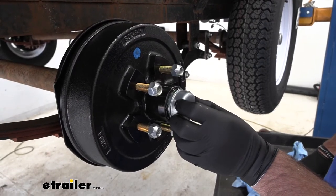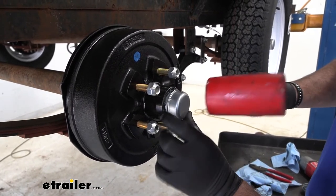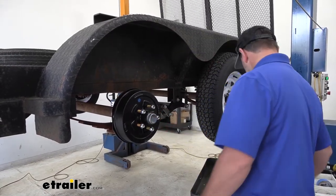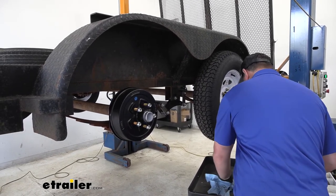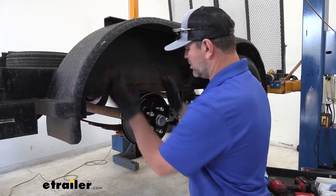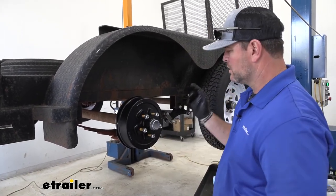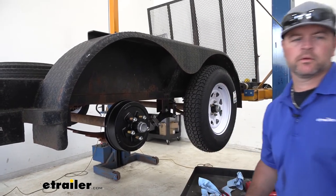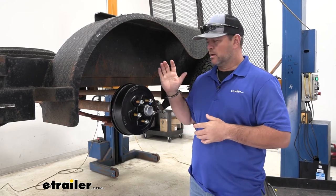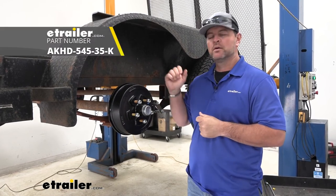Then you're going to take your cap, slide it over, and take a soft hammer and tap that into place to get our cap on. Then we're going to wipe off the grease on the outside. Make sure your brake pads are grabbing onto your hub, and make any adjustments necessary to get your brakes working properly. Once you've got one completed, go ahead and reinstall your wheel, and repeat the process for any other hub assembly you're replacing. That's going to do it for a look at and installation on the eTrailer.com Blue Dot Trailer Hub Assembly.